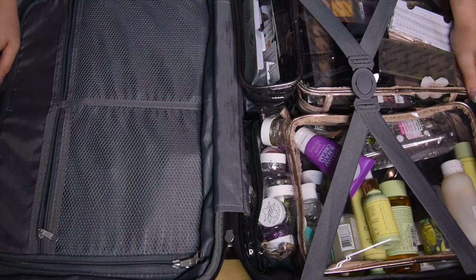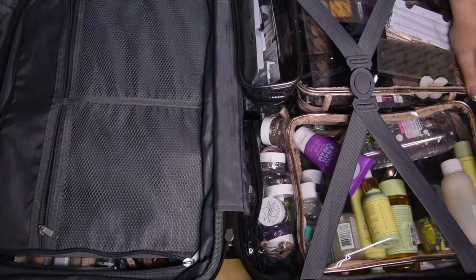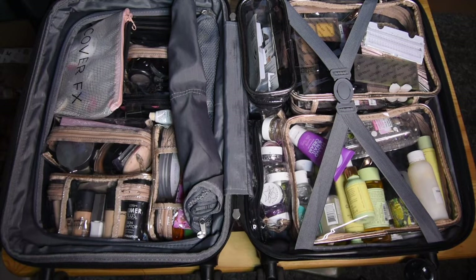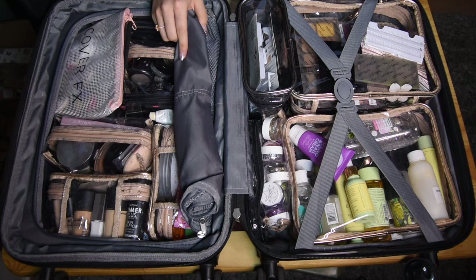So this is my kit. It looks pretty boring at the moment because everything is packed away, but I will try and work through it as fast as I can so that this video isn't too long.